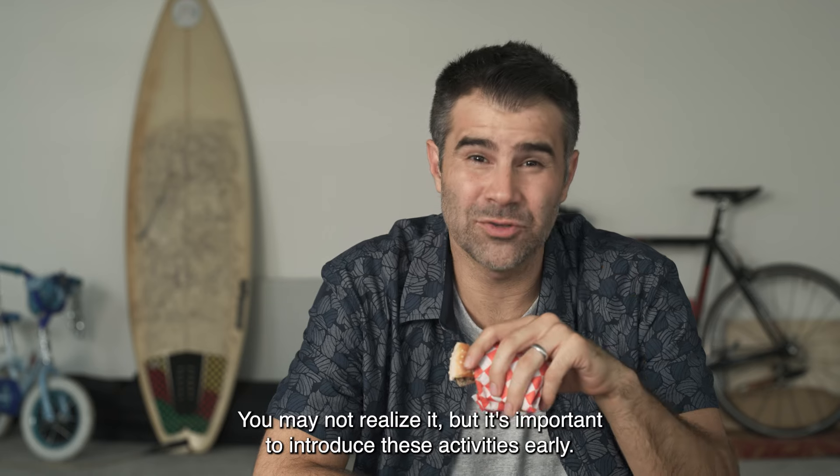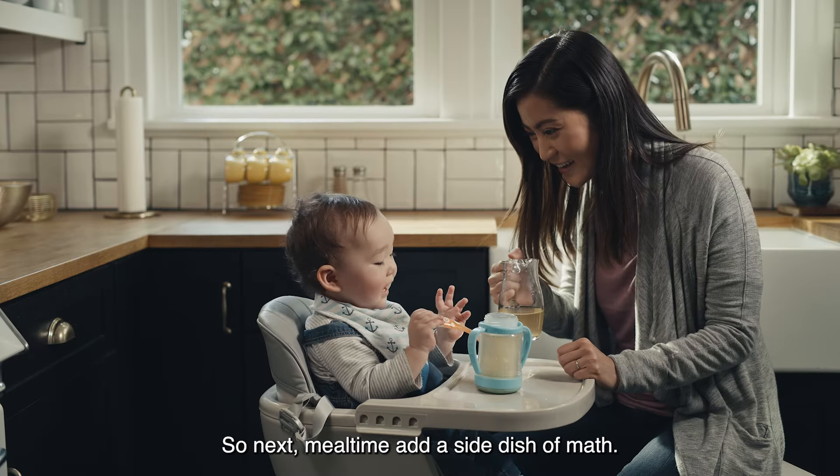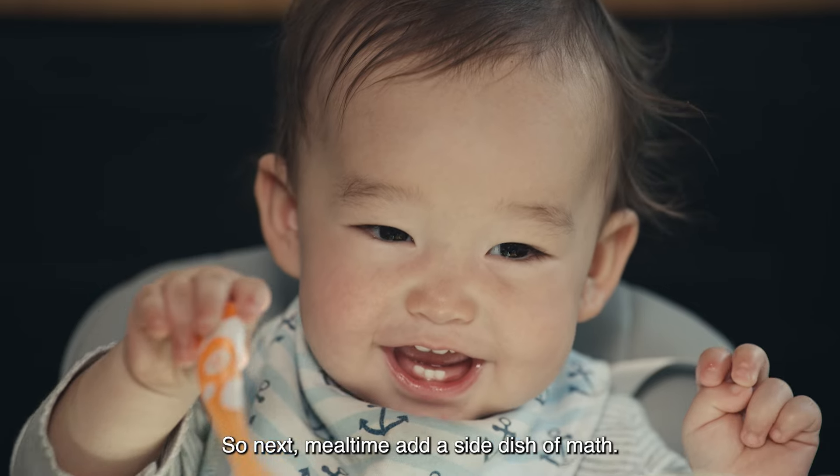You may not realize it, but it's important to introduce these activities early. So next mealtime, add a side dish of math.